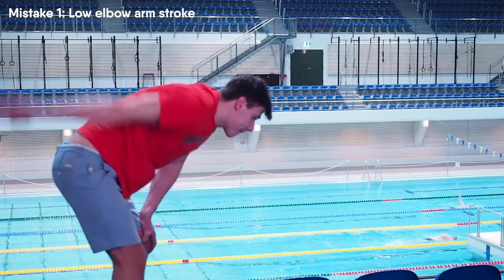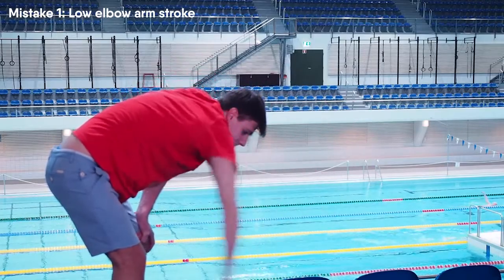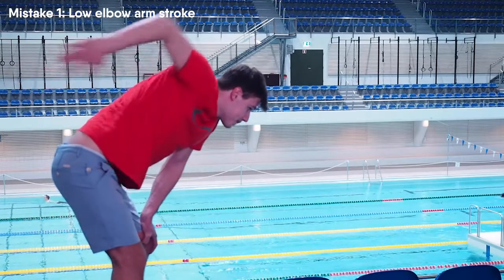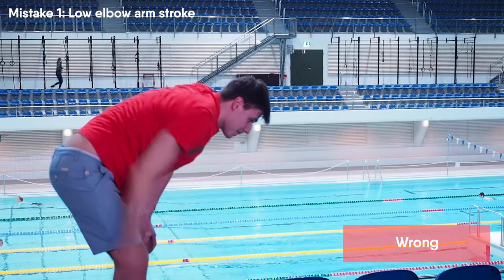A high elbow position allows you to include your back muscles. When you use incorrect arm stroke technique you can use only your arm muscles. So during the entire arm stroke try to keep a high elbow position.